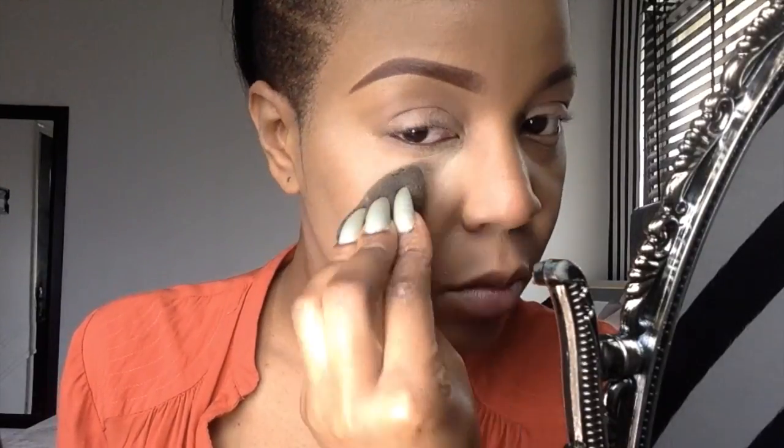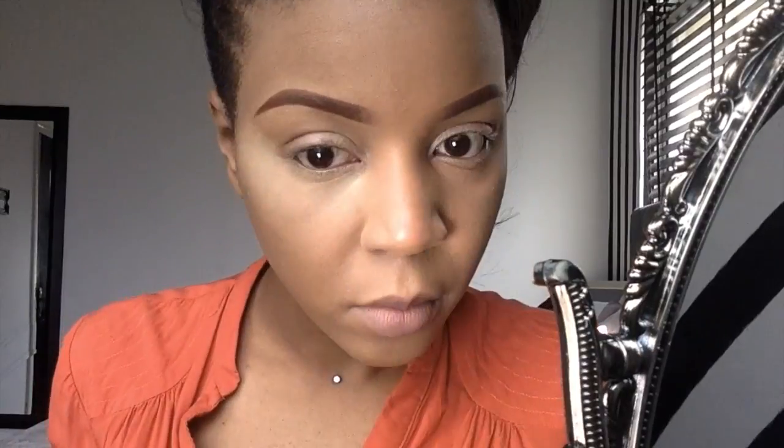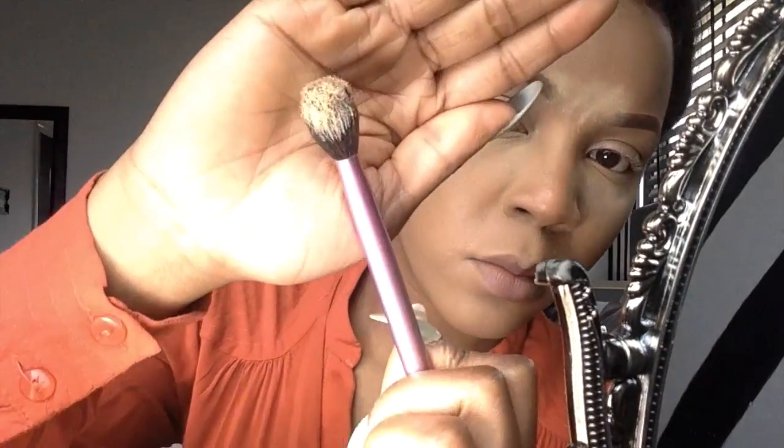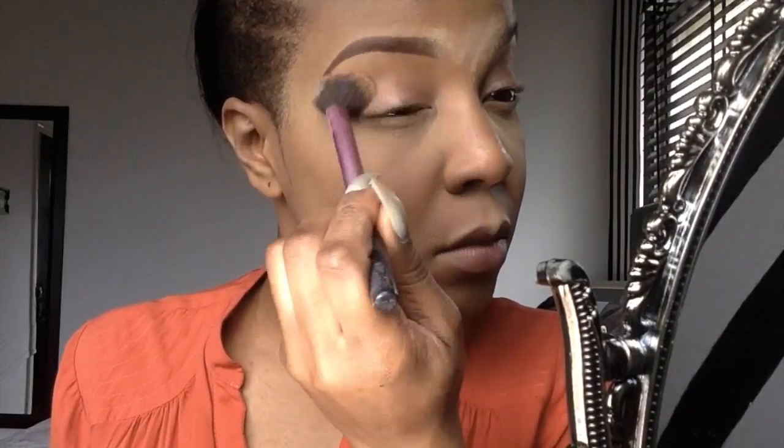Set your under eyes using a setting powder. Make sure you blend your concealer and eyeshadow together for a smoother finish.